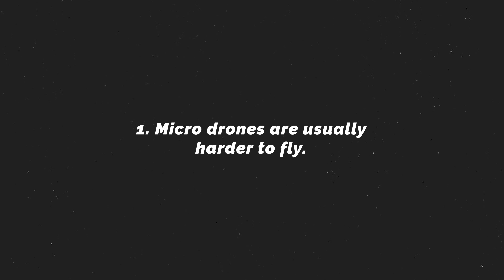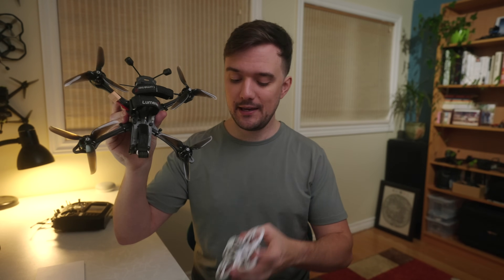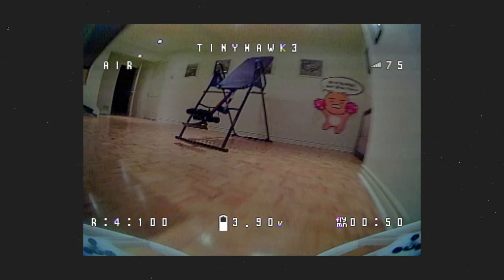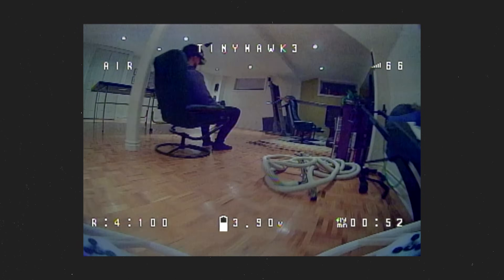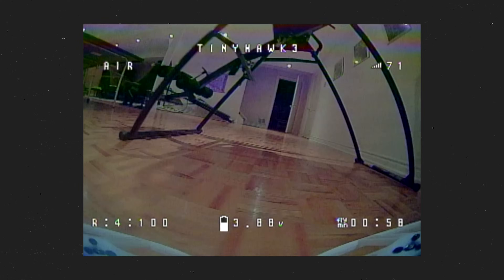The first problem for me is that micro drones are usually harder to fly than a standard size drone like this one. Because of their weight, distance between the motors, and added power, bigger drones are usually more stable in the air and will also be less affected by wind. When I first tried the TinyHawk 3, my first impression was that it felt significantly underpowered compared to the other TinyQuads I own. But the more I used it, the more I realized how intentional this actually is.